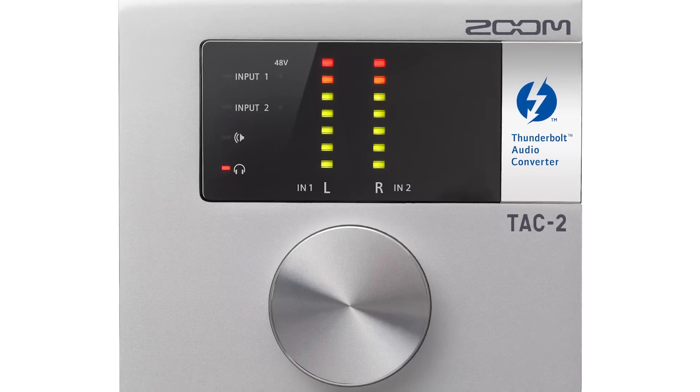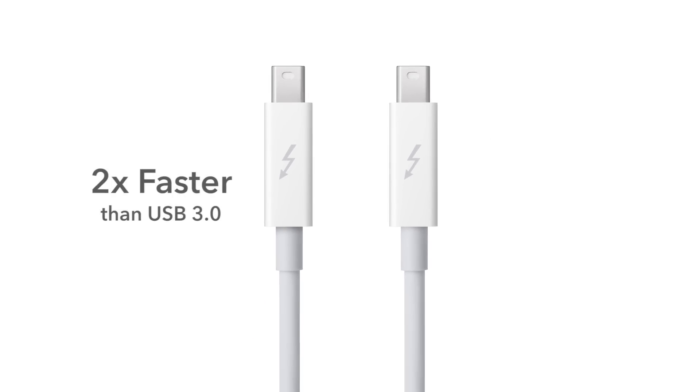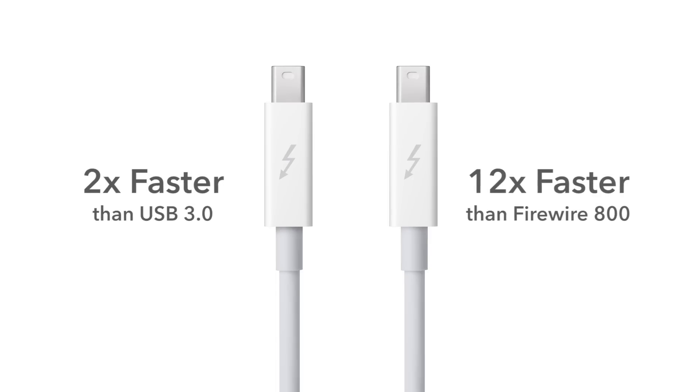Thunderbolt is the interconnection of the future, but it's here today. Thunderbolt is 20 times faster than USB 2.0, 12 times faster than FireWire, and two times faster than USB 3.0. Data transfer rates are virtually instantaneous.